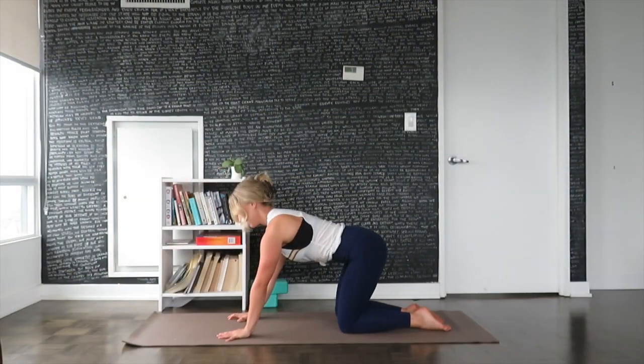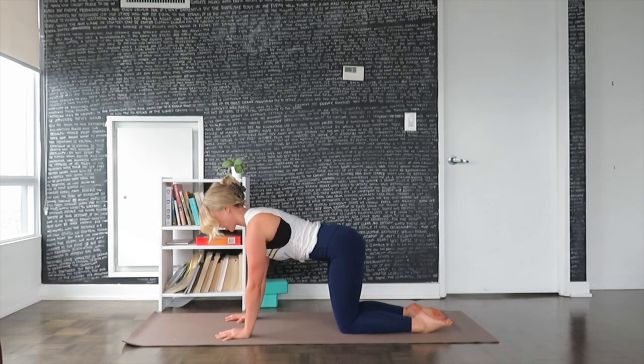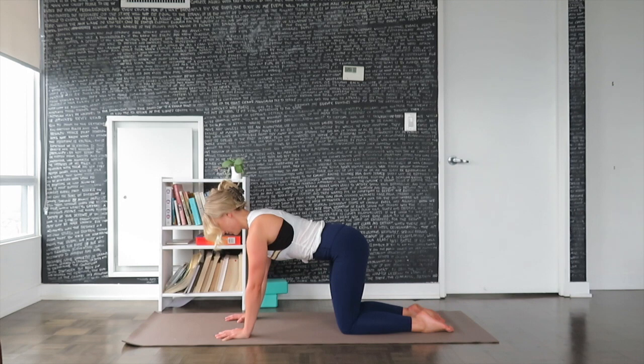Turn onto your hands and knees. Let the knees be hip-width apart, palms directly underneath the shoulders. Deepen the breath. Feel your spine start to elongate. Keep the gaze looking down towards the floor in between the hands, keeping the back of the neck nice and long.